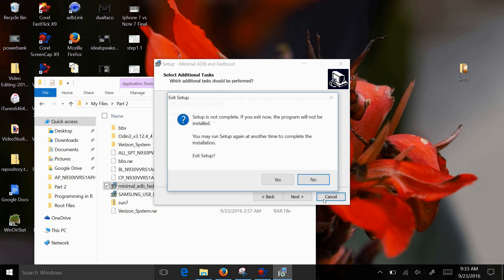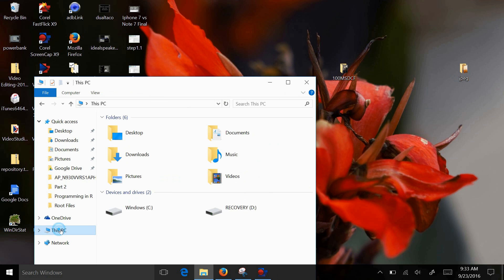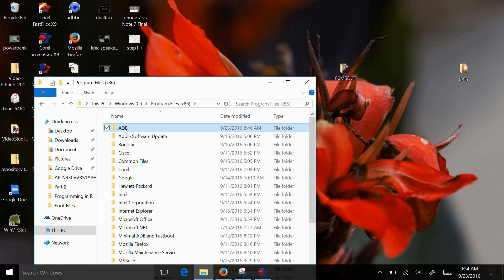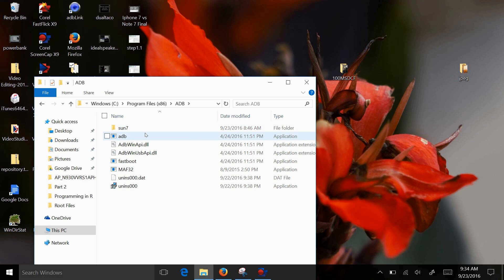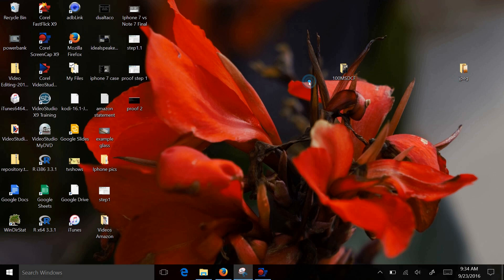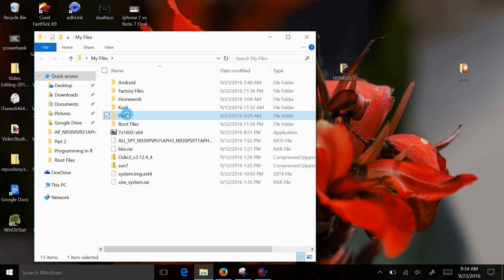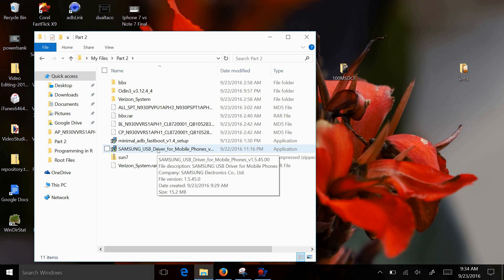Then it will install. I already have it installed so I'm not going to do it. When it installs, it installs into the C drive. If you're running Windows 64 programs, ADB will be right there — so you guys can see that's where it is. You also need to make sure you have your drivers installed. Go to the Samsung link down below and install your drivers. Simply double-click on the drivers, install them for your phone, and then you're good to go. Now you have ADB installed.